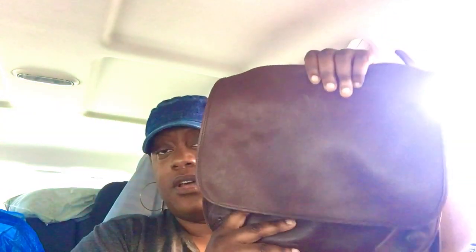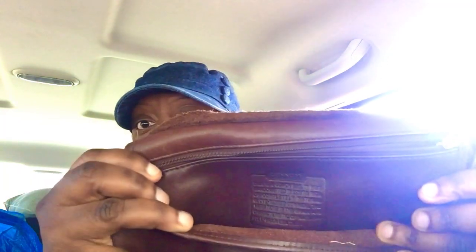They had this Coach bag — genuine Coach, genuine leather. It's a messenger bag with longer straps. It still had the little Coach tag on it, and it has the Coach serial number and stamp inside. The inside of the bag is really clean, and it has a zipper pocket right here.